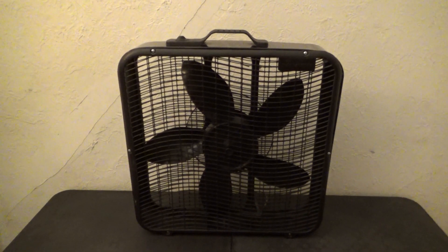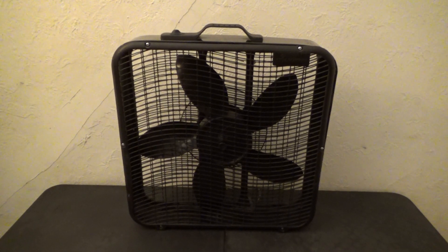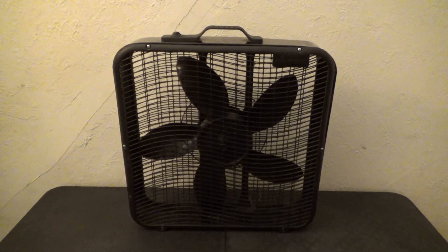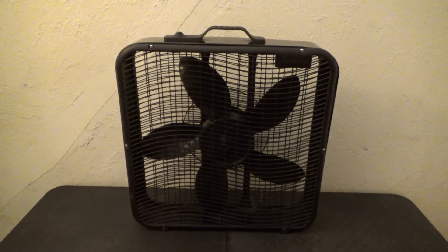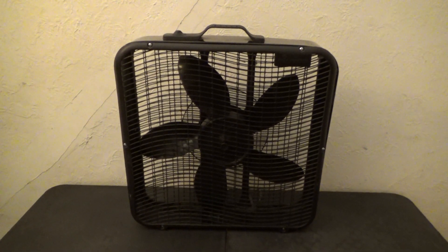This is a remake video of my 20-inch black Cool Master box fan. As in the previous video, you might have seen me unboxing it, and that one was very good. This is a remake of 2023.